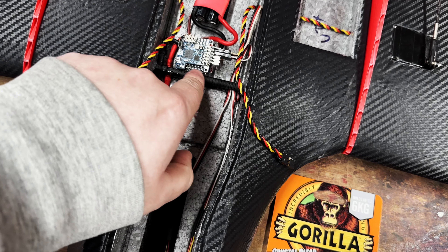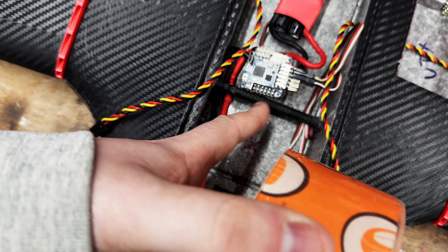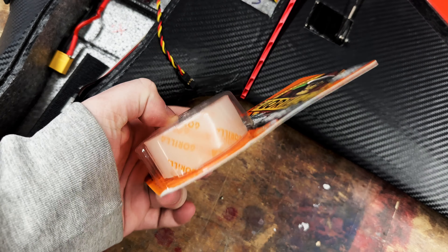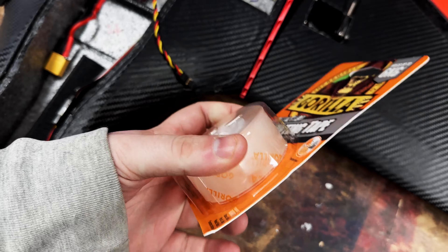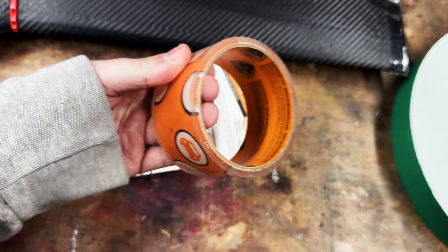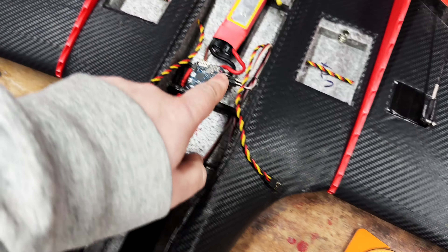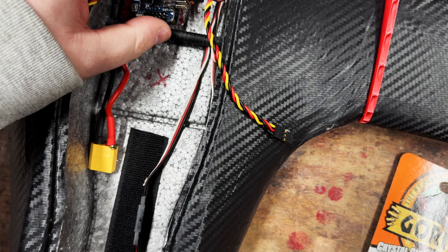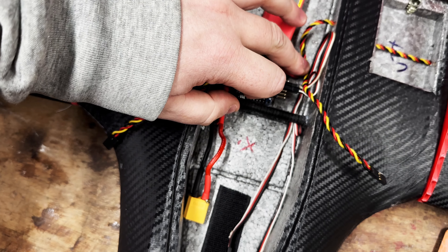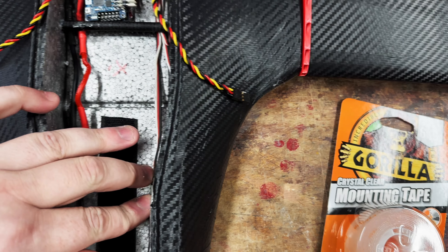First thing to do is get this flight controller stuck in. Just because I'm worried about these pins touching the carbon rod, I'll put a bit of Stanley Gorilla tape around here. I basically asked on a couple of different Facebook groups what people use and this was mentioned so often. It holds up 6kg, which this will not be, so we should be fine even with the wires and stuff. I want to lift the board up - I may hot glue the wires down.